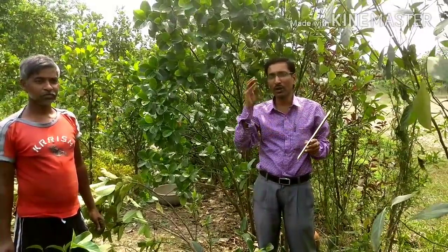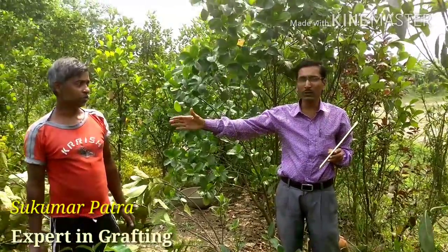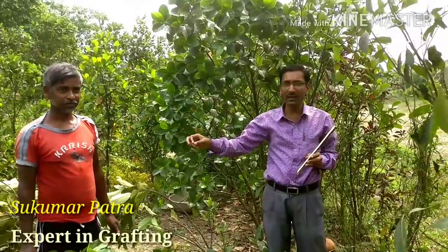I am going to show you how to make grafting of jackfruits. Before going into that, I am introducing him — Sukumar Patro. He is an excellent gardener, he is an expert in grafting of all these plants — sapodilla and jackfruit and all the different varieties of fruit plants. He is an expert.